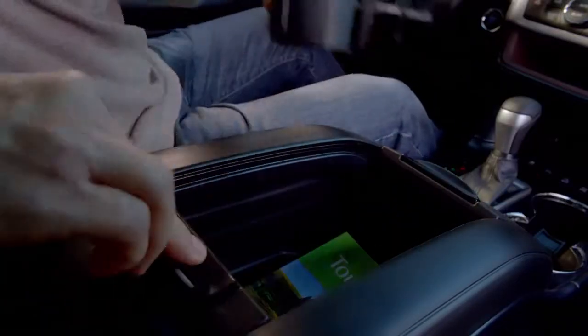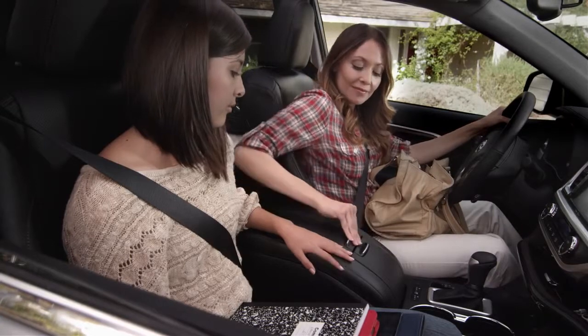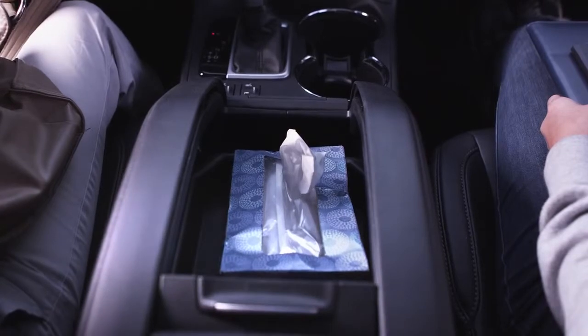It also fits small briefcases, computer bags, cameras, and it's super easy to get to. If you don't need as much room, slide the front cover back and use the removable tray here for small items like DVDs or a tissue box.